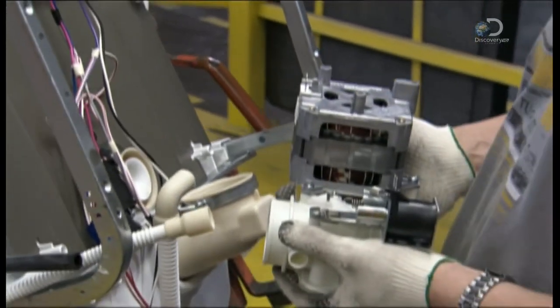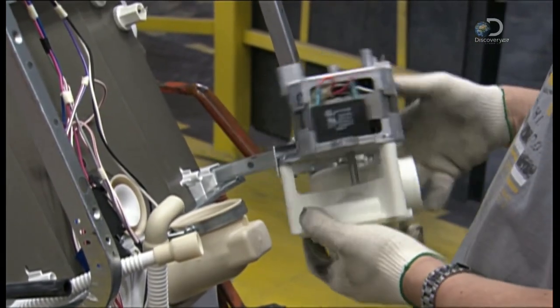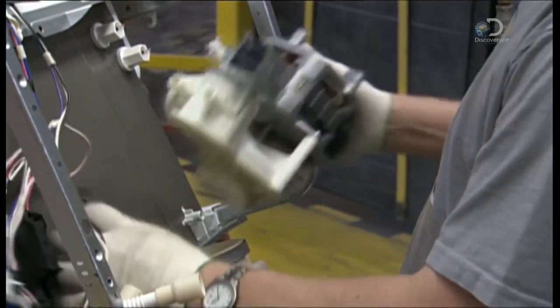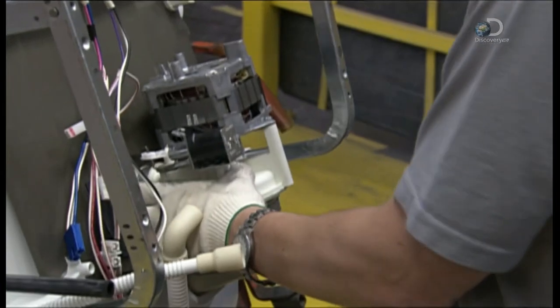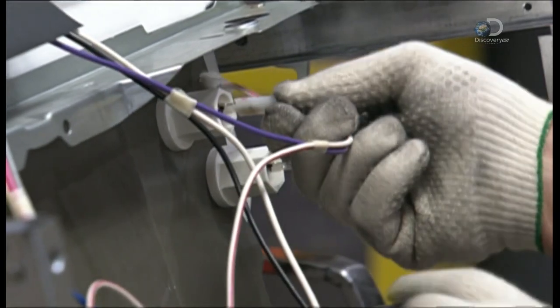The dishwasher's motor is relatively quiet because it uses an inherently low noise induction drive design. The white machine attached to the motor grinds up food particles so that they don't clog up the drain. The last technical step is to connect the various wires.